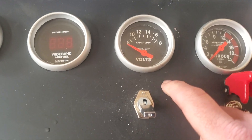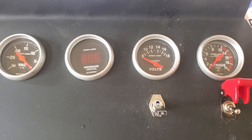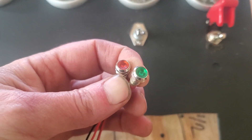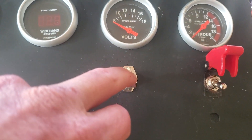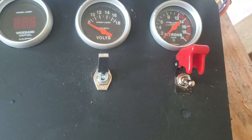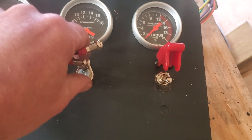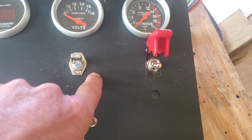What I need to do is drill a hole here and one down here, and then I have these two lights here — one's red, one's green. Down on the switch is going to be the transbrake, and up is going to be the line lock. So I put a red one up here and a green one down here.